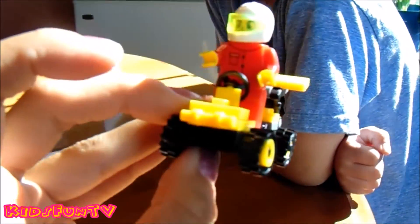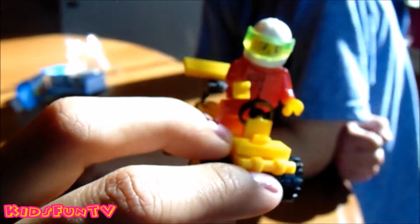So this is the Lego character that Carson just built. We picked this up at the dollar store. Did you have fun building this? Yeah. Cool, you had fun!